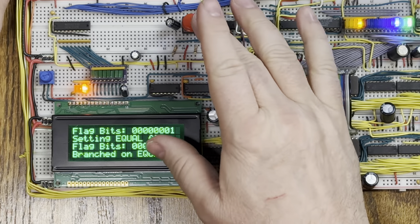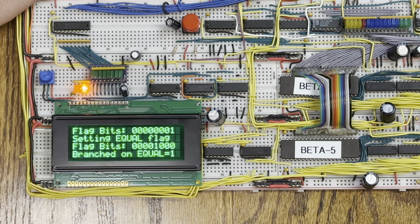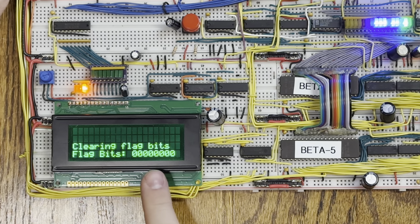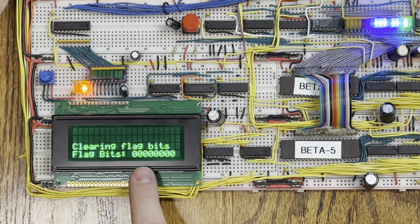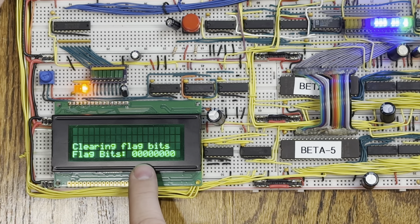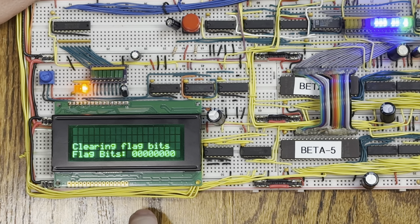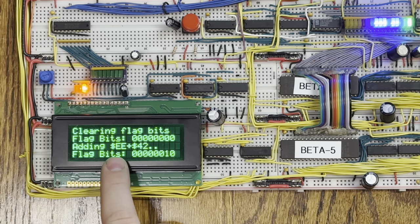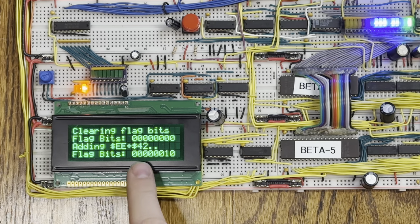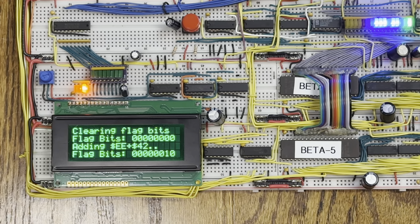When I run this again, I'm going to stop at each stage, explain what's going on, and show you the problem. Here we are at the start of the program. The first thing we do is clear the flag bits and print the contents of the flag register. I print out all eight bits, so the top four bits should always be zero — it's the bottom four bits that are of interest. Next I add hex EE plus hex 42, and I would expect that to have a carry. You can see here the carry bit is set — that is bit one with zero-based indexing. That's what I would expect.